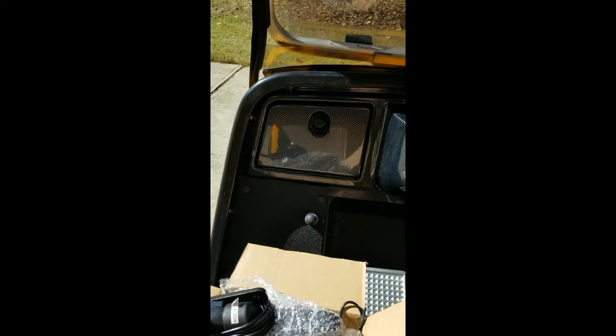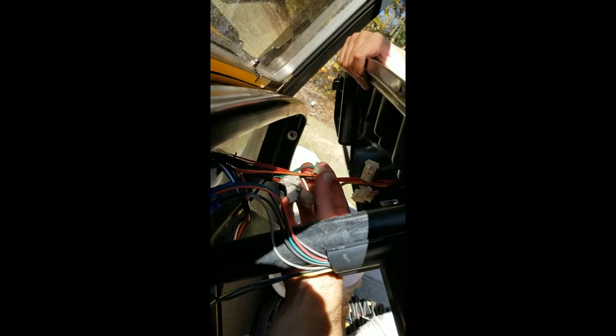So we'll take this off and then show you what's under the hood. Here's what it looks like behind the dash — there are two harnesses. One is for the oil light sending unit, and here's another harness.